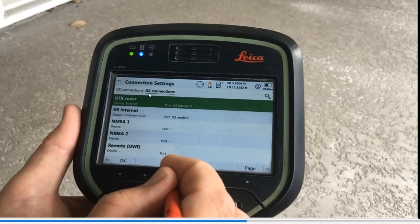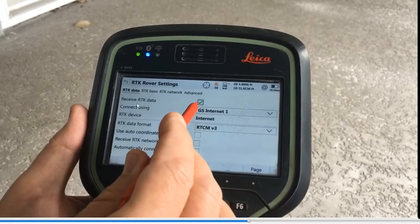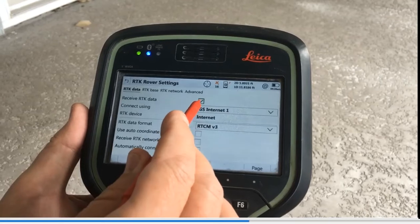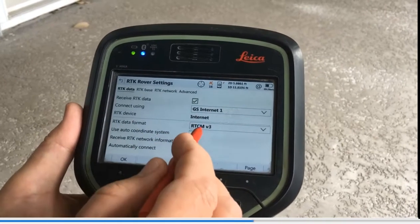Click on the GS Connection tab — this is where we're going to set up both the internet and our RTK network corrections via the GS connections, because everything's going through the GS18 sensor now. Highlight RTK Rover and hit F3 Edit. Under RTK Data, Received Data, check yes — we're going to use RTK network. The next screen: Connect Using — really important — GS Internet Number One. If this was CS Internet Number One, it would look for the controller. The RTK data type is going to be RTCM3 using SmartNet.